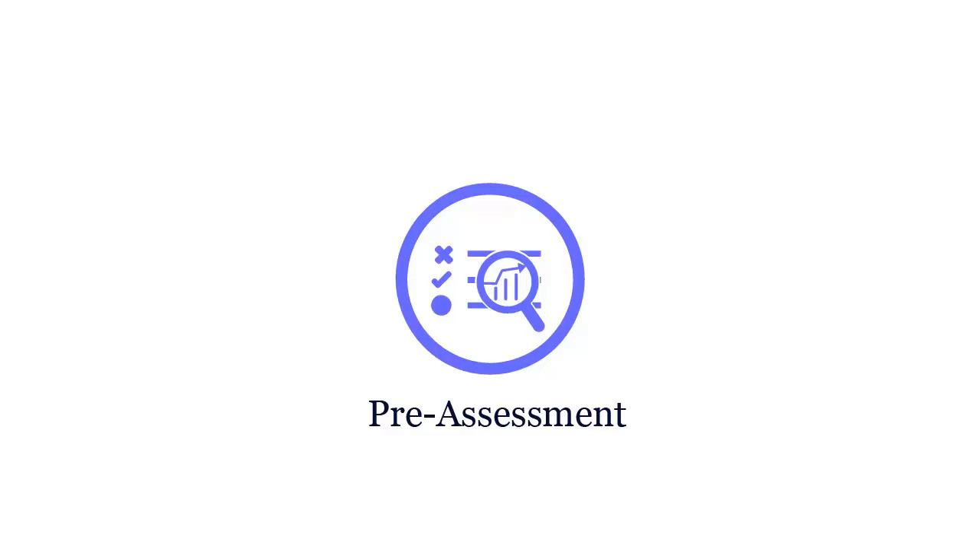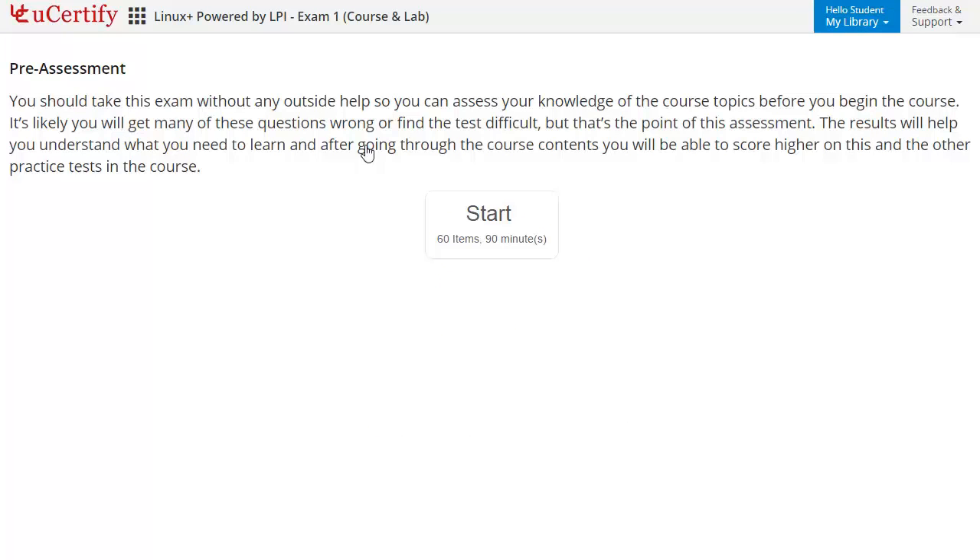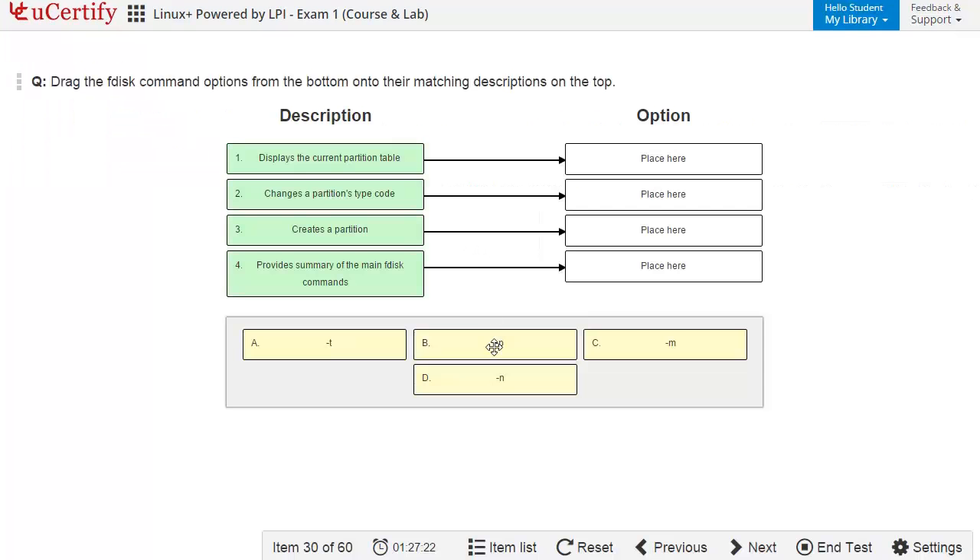Pre-assessment lets you identify the areas for improvement before you start your prep. For example, here you need to identify the description of the fdisk command options.